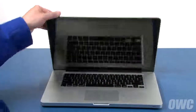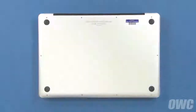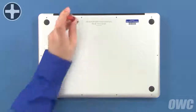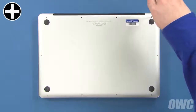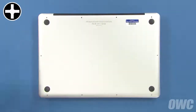The first step is to close the MacBook Pro and flip it over. On the bottom, there are a total of 10 Phillips screws to remove. The three in the upper right are longer than the others, so remove those first. You can then remove the remaining seven screws, which are all the same size.